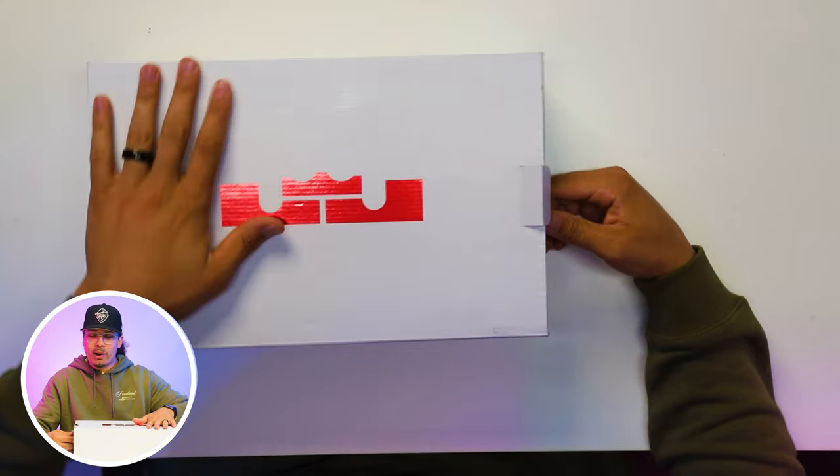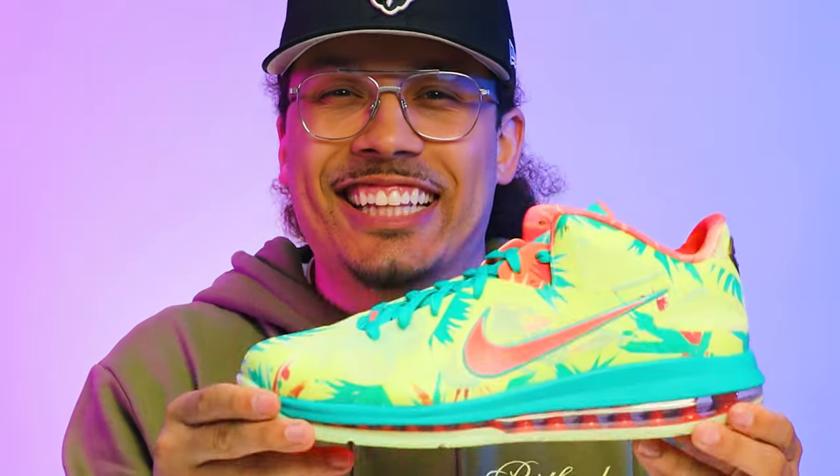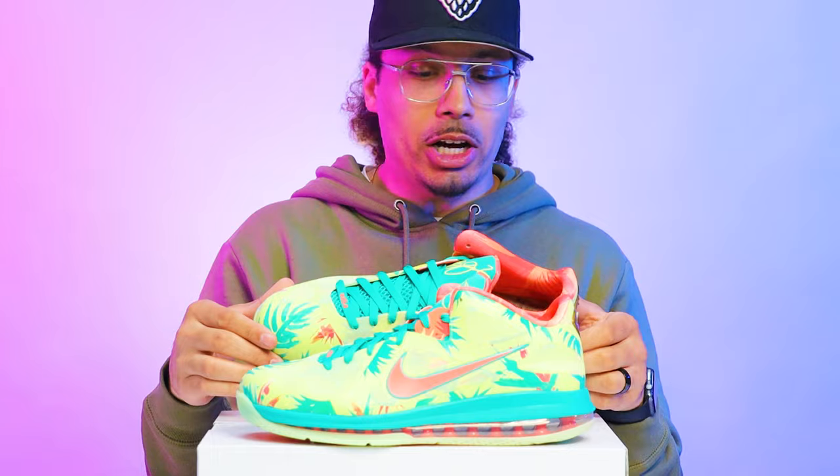Let's crack this box open. It has a little tab right here, then you're gonna pull out the shroud, and then you have the paper — oh, you got the shoe. Okay, first impressions of this sneaker.